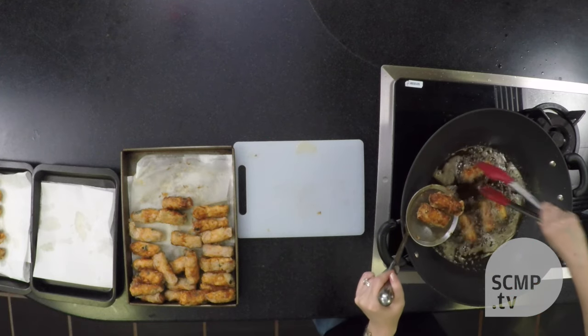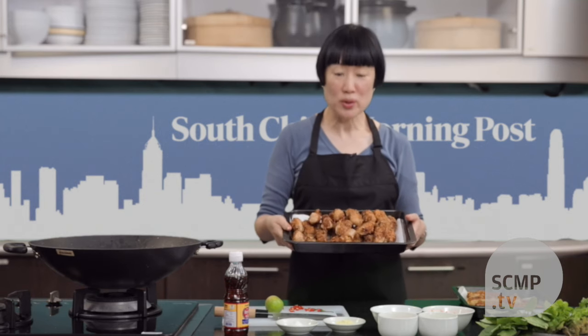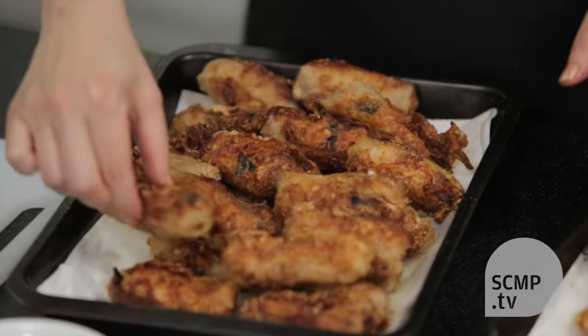You need to turn them around a lot so they brown evenly. As you can see, the color after being fried the second time is a lot browner, and it's crunchy — much more crisp.